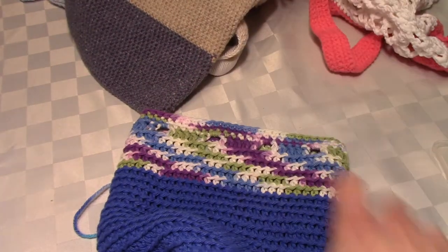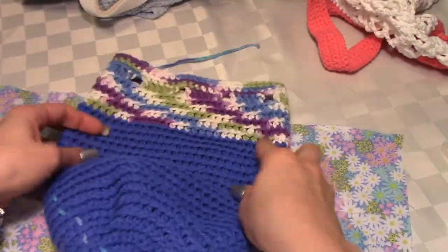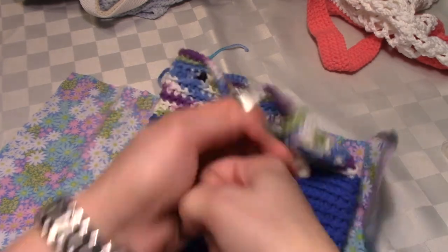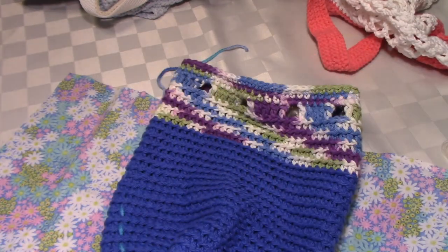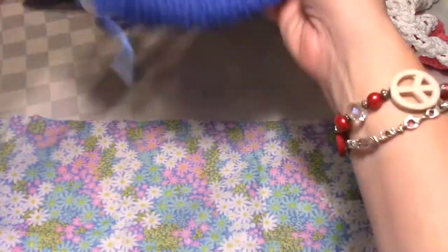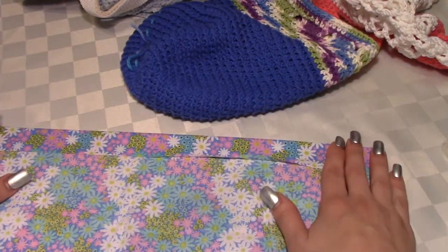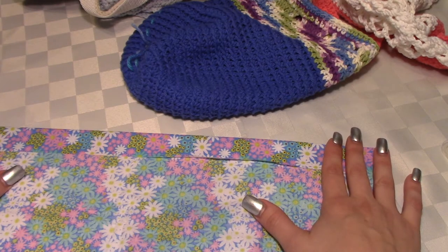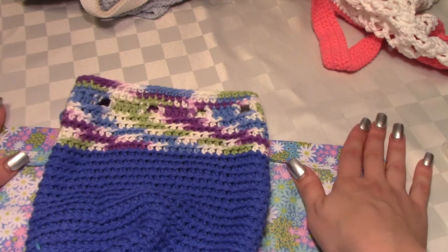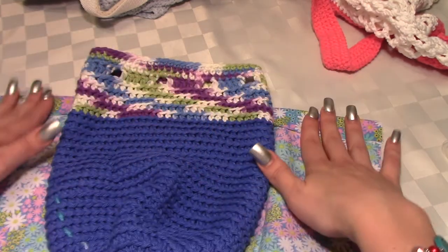I would take my fabric, iron it of course, and cut it down. I would put it underneath the cinch because you don't want it to hit your sewing thread when you're closing and opening the bag — it could wear out the thread and then every time you use the bag you'd have to re-sew the lining. So I would fold it down and iron the piece of fabric to how you're going to sew it on. That makes it nice and neat and easier to sew on.